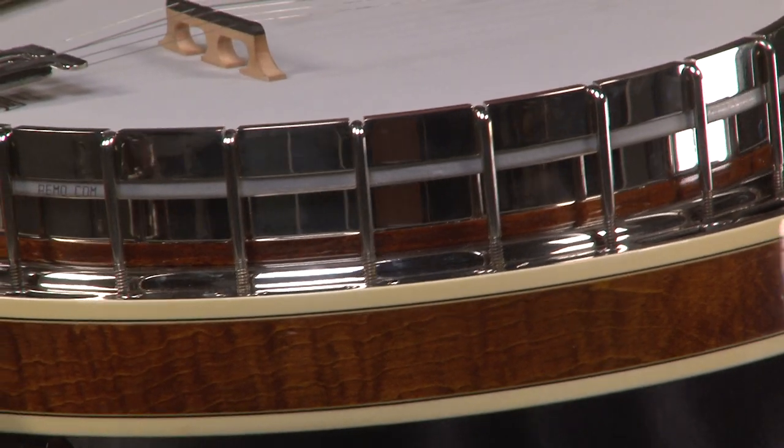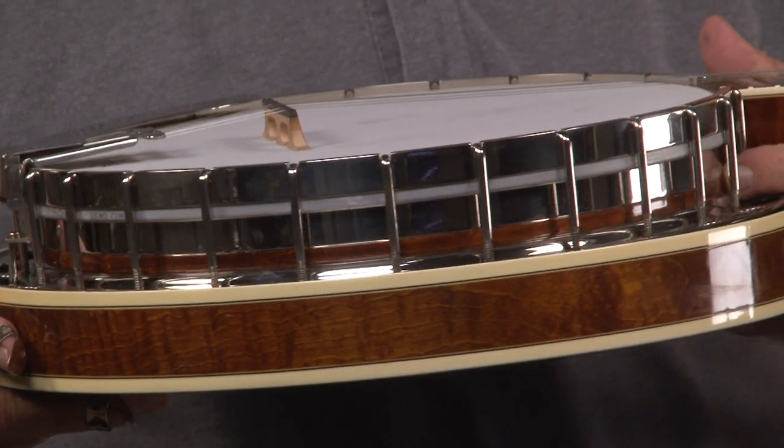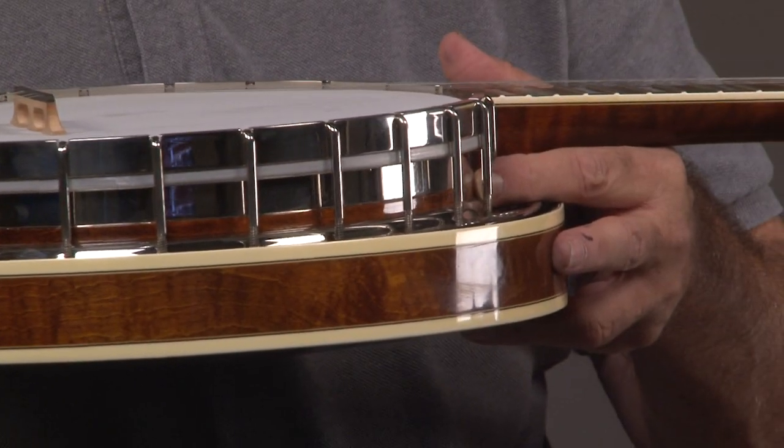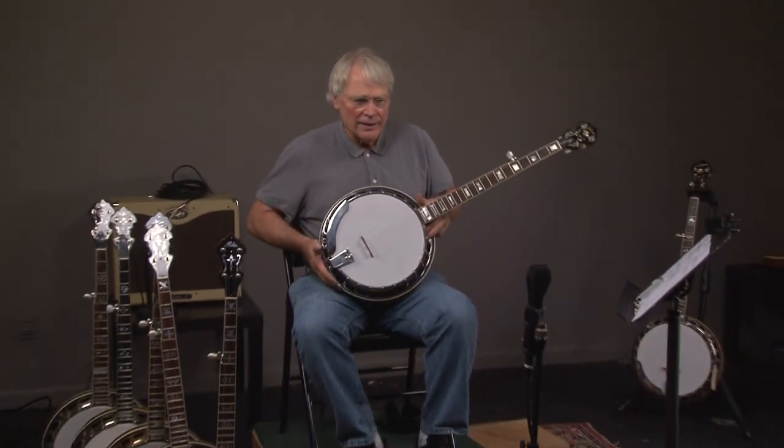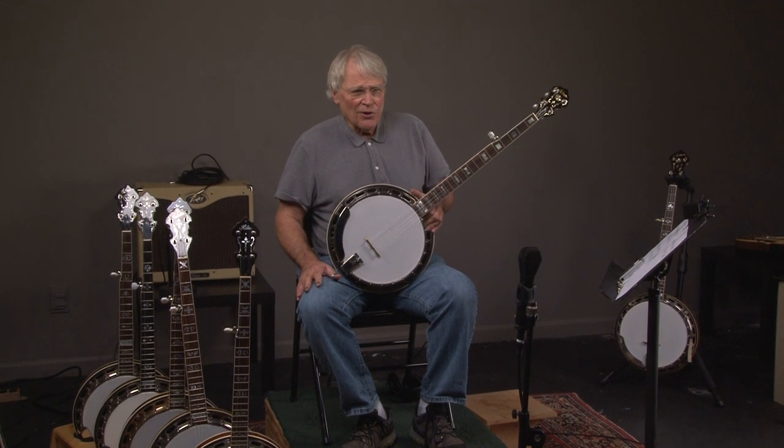For some reason, we've been getting a lot of really pristine banjos. And since Gibson quit making banjos in 2010, there are a lot of guys out there that are retiring and they'd like to buy a brand new Gibson banjo, but there aren't any.